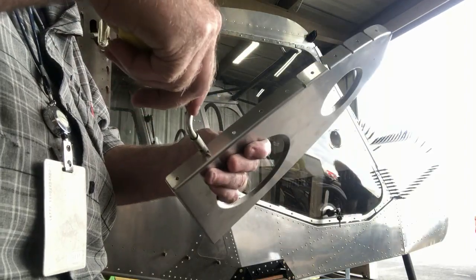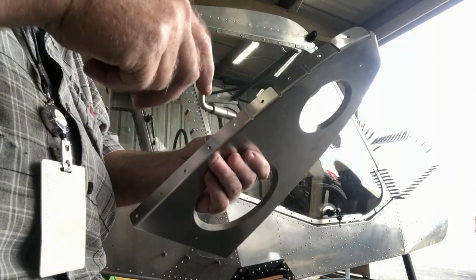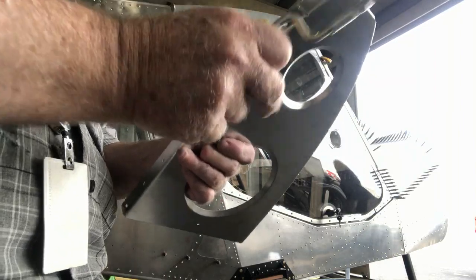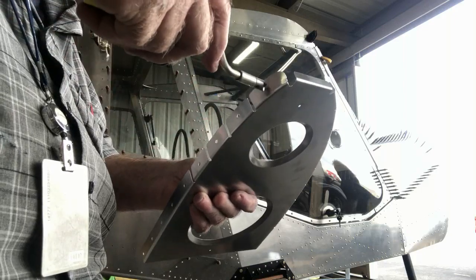Once I get the deburring done I will wipe the part off. Sometimes I'll use a little bit of alcohol on a paper towel, or even some warm water and some Dawn dish washing soap. That takes off fingerprints and dirt pretty good on the aluminum.